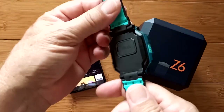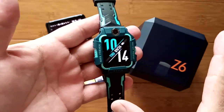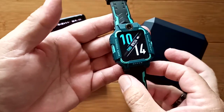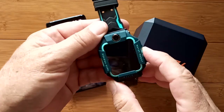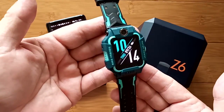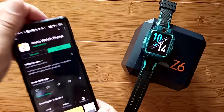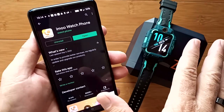Greetings and welcome back to SmartWatch Ticks, a YouTube channel on the web at smartwatchticks.com. I know I left a lot of you hanging and frustrated in the last video about the Z6 — we just whet your appetite with an Android 7.1.1 smartwatch using a Qualcomm 2100 Wear CPU chip inside of it with amazing capabilities to open like a clamshell. You need two things to get it to really work: a tethering app and a SIM card in the device.